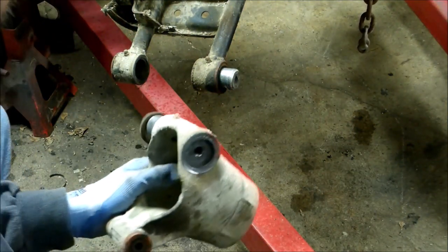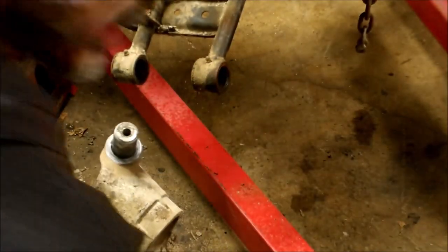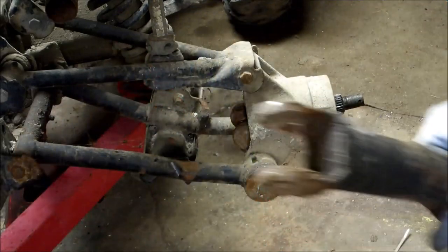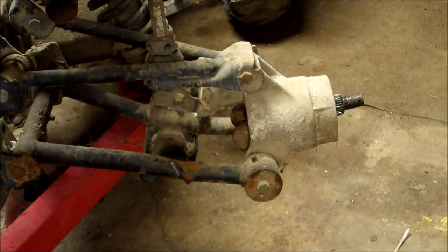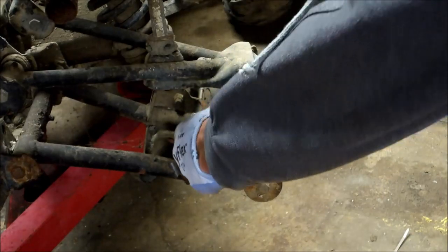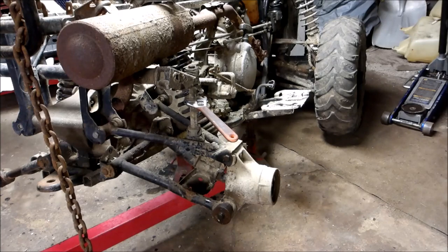What I like to do to keep track of my parts is try to assemble and keep as much stuff together as I can so it all goes back together. So this side had the busted U-joint — what I was able to do is leave the hub on, put the tire on to keep it from spinning, take that nut out, and then I can slide this out.